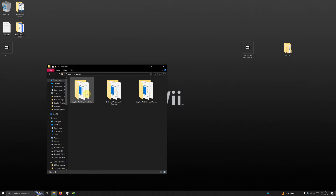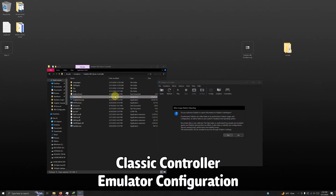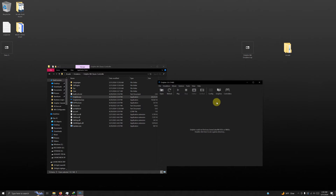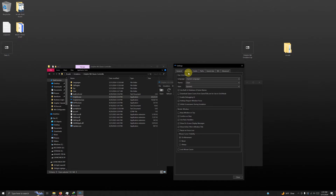We're going to go into the classic controller folder and click on Dolphin.exe. Upon opening it you'll see a prompt — I usually just click no. Now go to Config, and under auto update I usually select don't update. Then go to the interface tab and uncheck confirm on stop. Now click close.